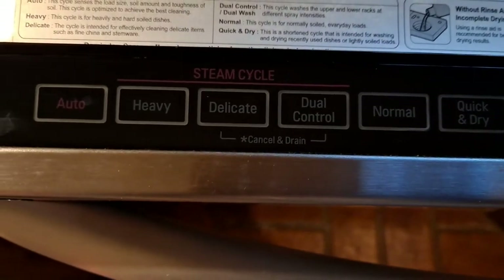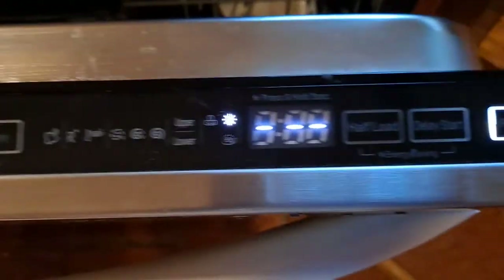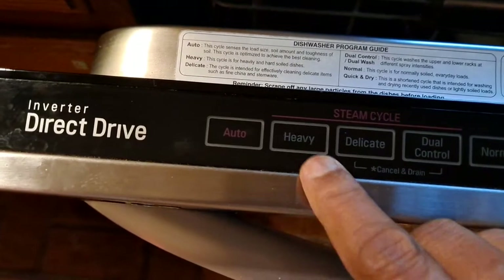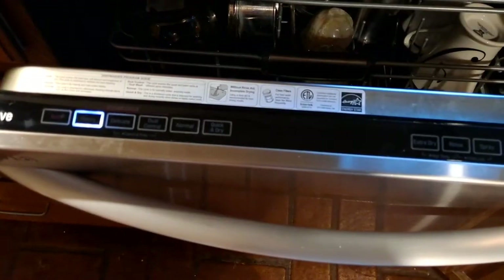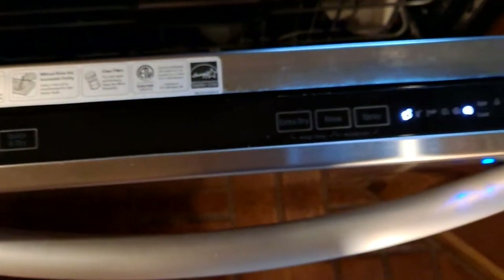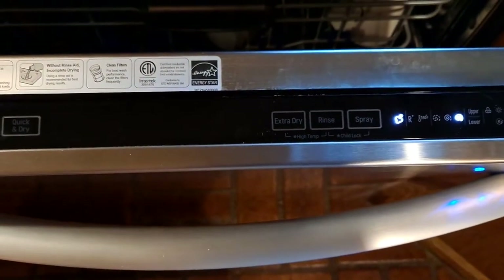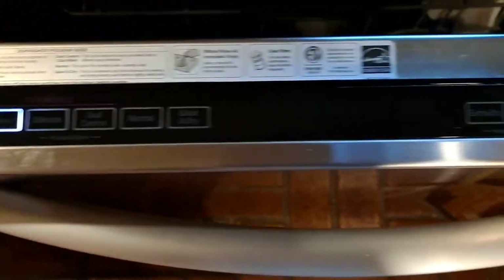It has quick dry, normal, dual control, delicate, heavy, and auto modes. I've tried everything but I always go with heavy — I press power and then heavy, and everything goes on. It gets hot water, dries up in hot steam, and I'm happy with this.